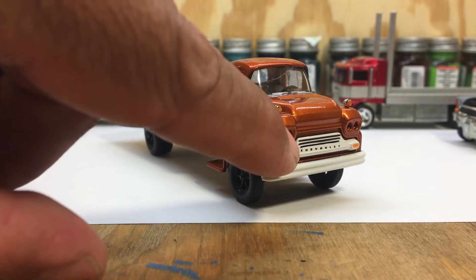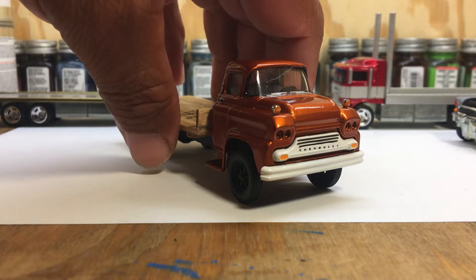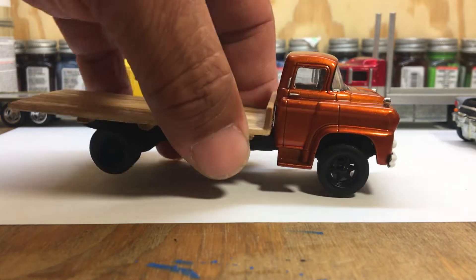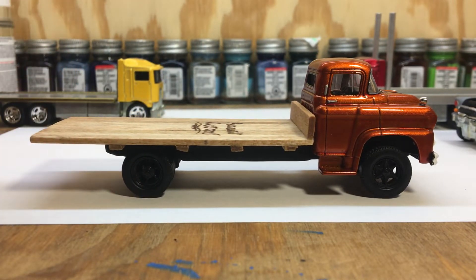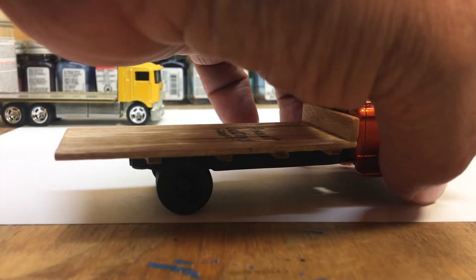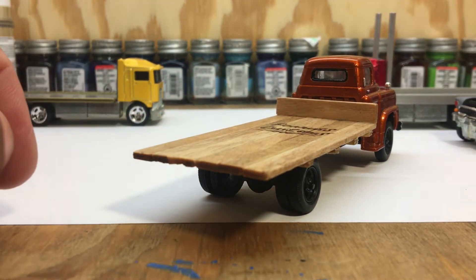I still need to replace the lights — the ones I tried to pop out didn't cooperate and I had to break them out. But overall the build was great, I really liked it. It gives you an old school look. Growing up, I remember my dad used to drive one of these — they used to call them bobtails — and it's an old M2 I had laying around.